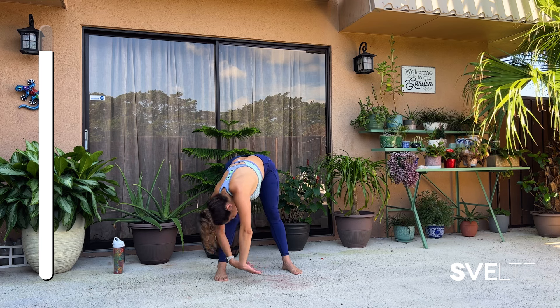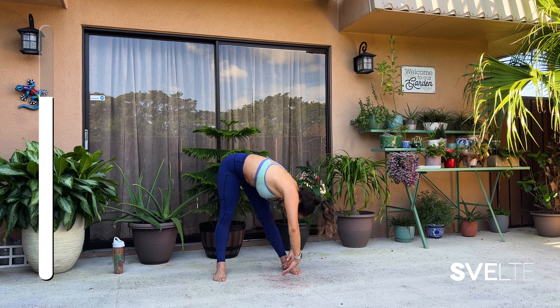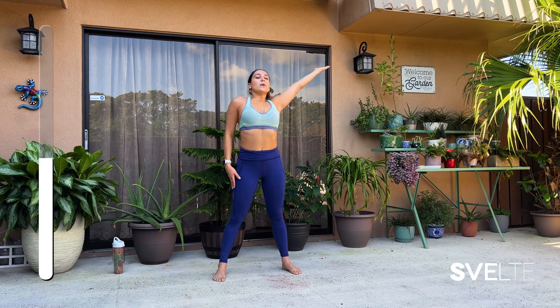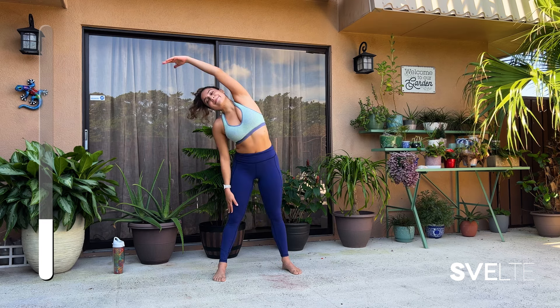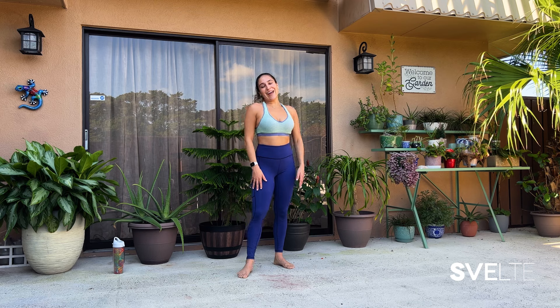Three, two, one — very good, shake it out. Big breath up, and around the world — 30 seconds, let's go. Three, two, one — all the way up. Very good. Wiggle it out and celebrate. There we have it: two sets done and dusted. Now we're going for set number three — grab your water and we'll do it together.